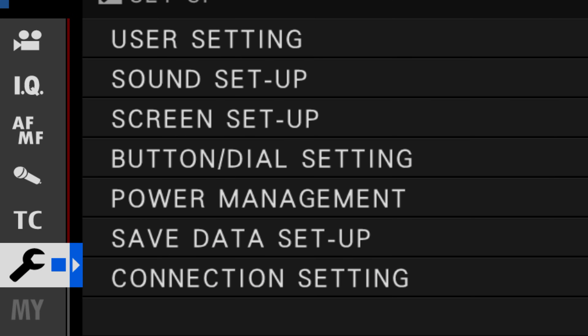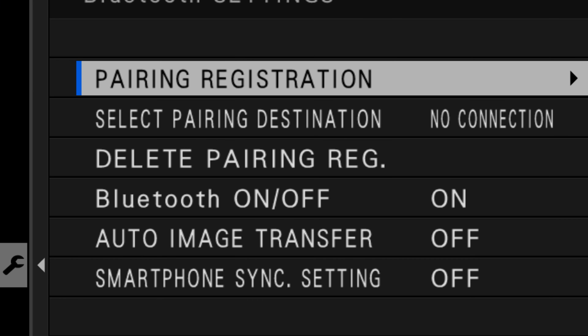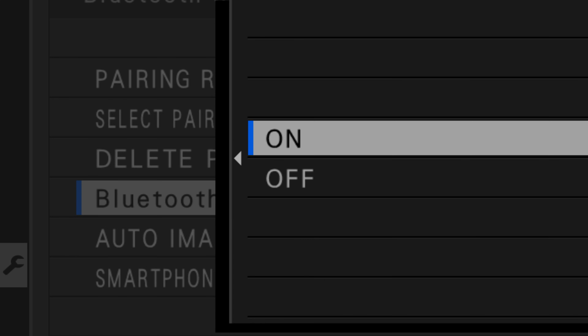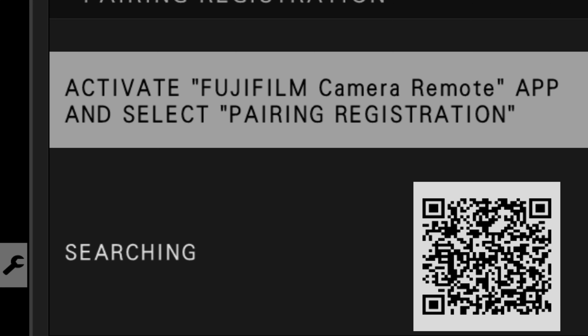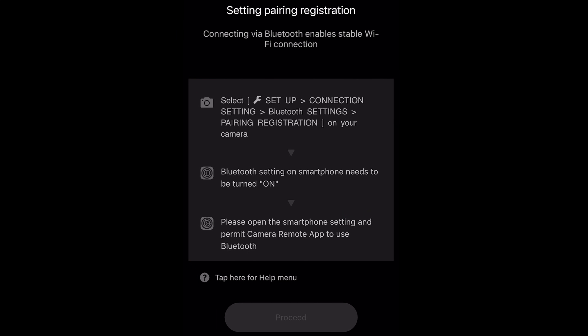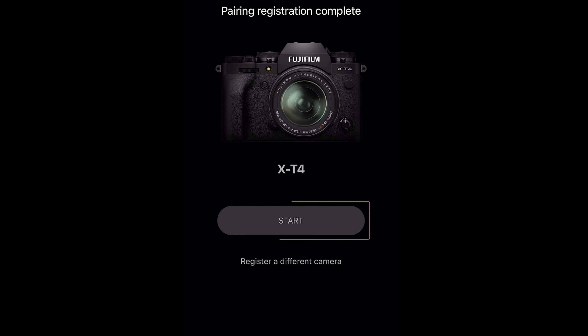Go into the menu, into the wrench, then into connection setting, then go into Bluetooth settings and make sure Bluetooth is turned on — very important. Then go to pairing registration and it'll say searching. At that point, go back to the device, tap proceed, and it will search. It found it — tap it and it'll say connecting. You may have to wait a while. And there we go, go ahead and tap start.